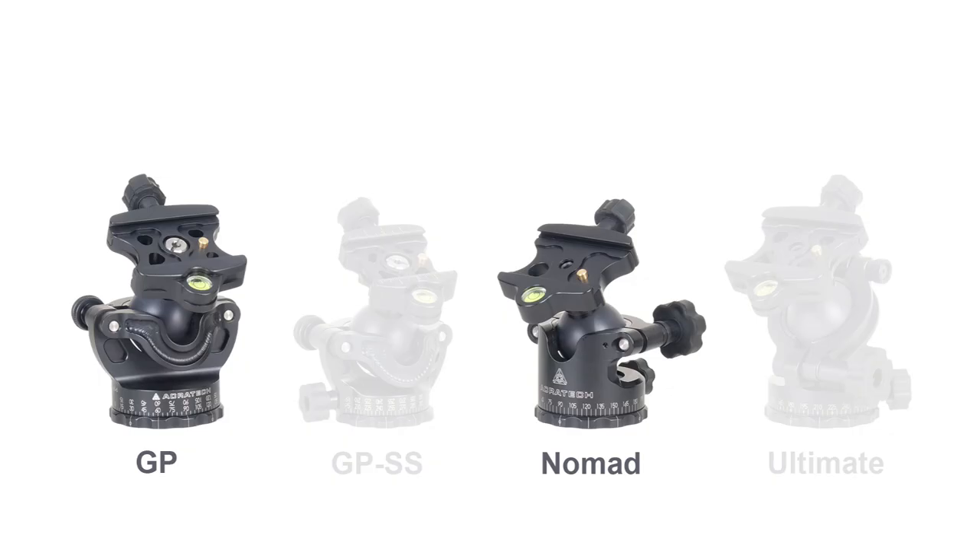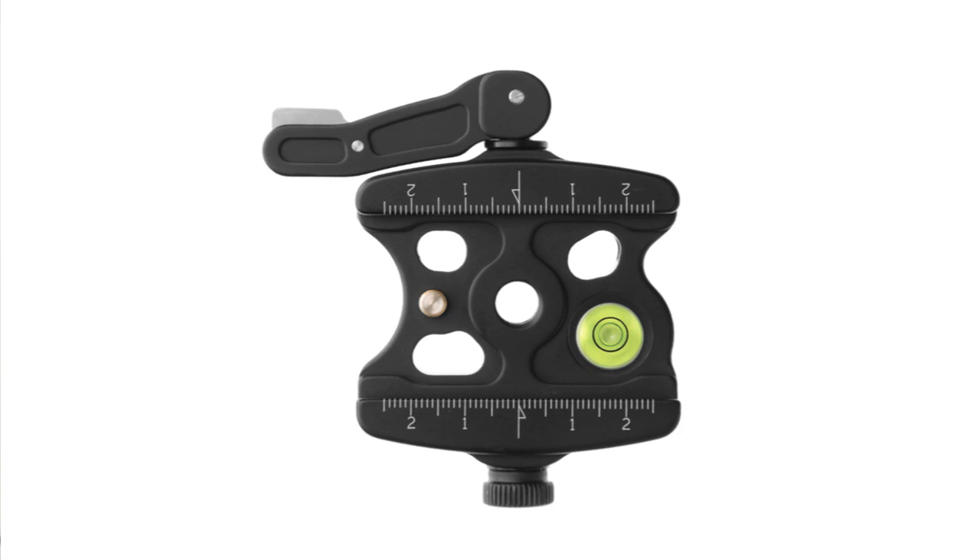But what the Nomad does give you is a full size tripod head with many of the features of the GP at a lower cost. Also, the Nomad is not available at this time with a lever type quick release clamp.